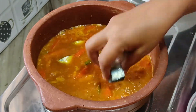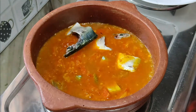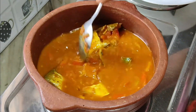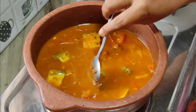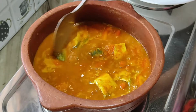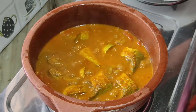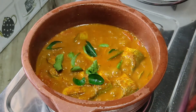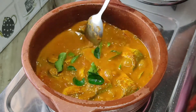Once the curry starts to boil, add in fish pieces and cook on medium flame for 25 minutes. Add a pinch of fenugreek also. Finally add 2 thick curry leaves and give it a nice mix.